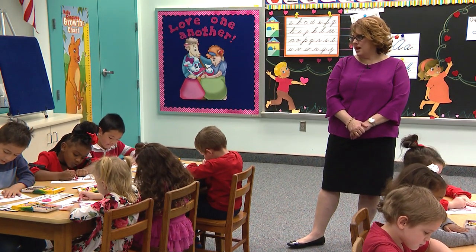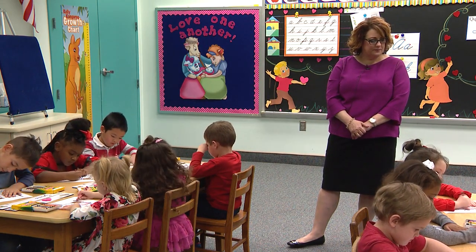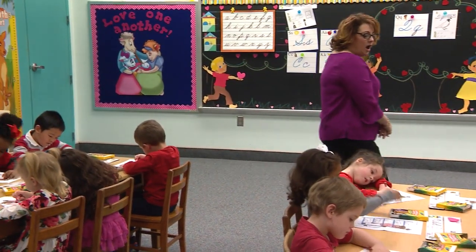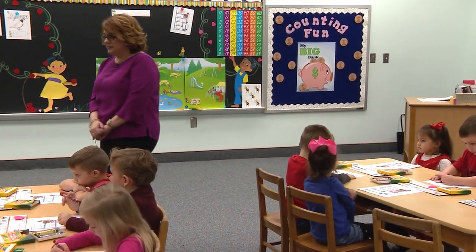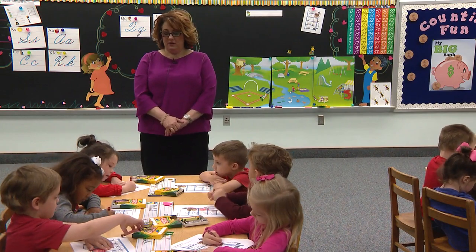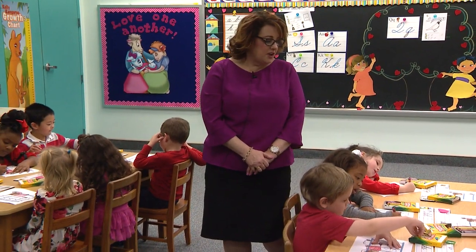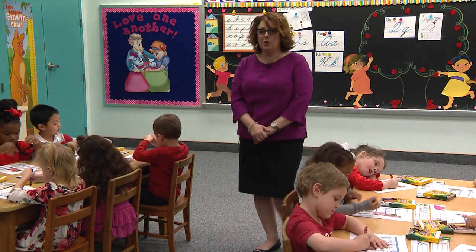We're not really listening to the questions today — we need to think. What consonant do all of these blends start with? Y. Good job. When you're done coloring the red work shirt, you can color his blue jeans — color them blue with your blue crayon.